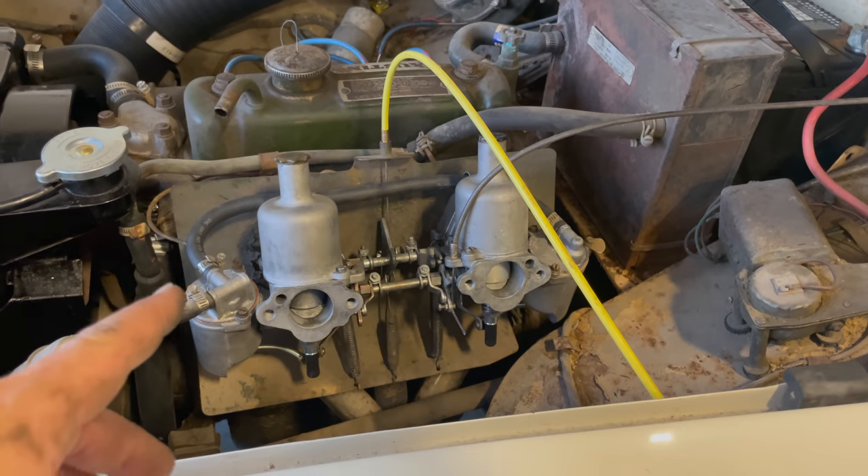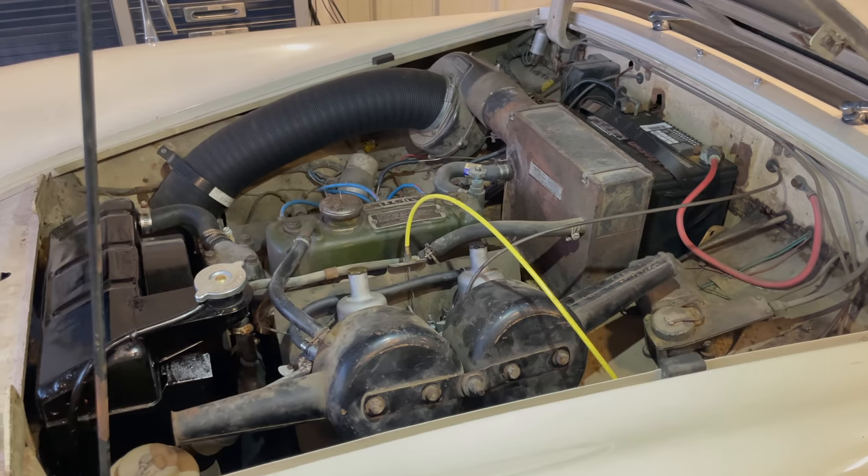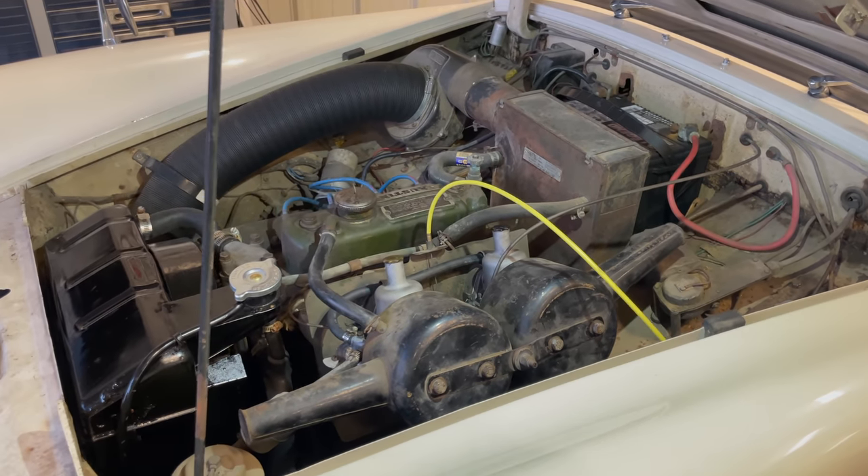The test drive went great — I like how everything is running. Now I can put the air cleaners back on. And there we go — I am finally done under the bonnet of the Sprite. This has been a really fun project.